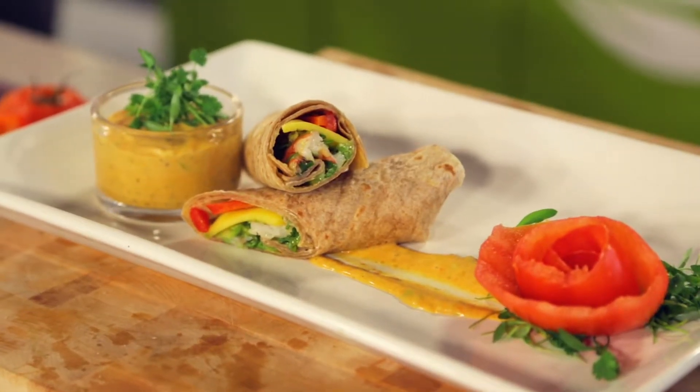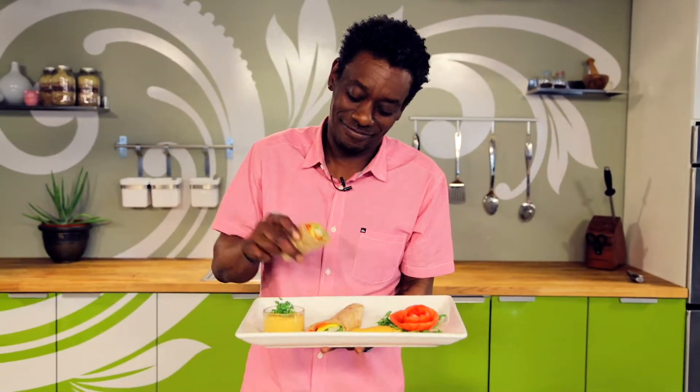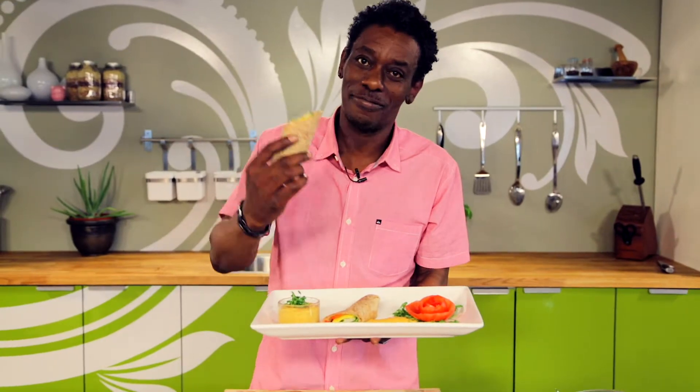There you go — my shrimp man's burrito, and I handle it with some love, don't worry. All right, you're done!